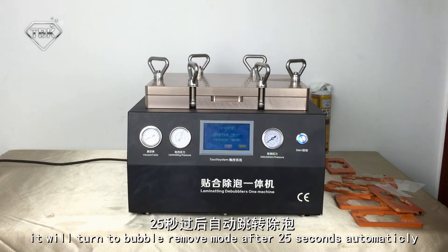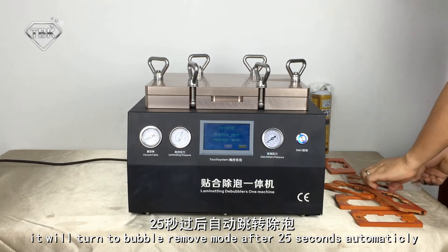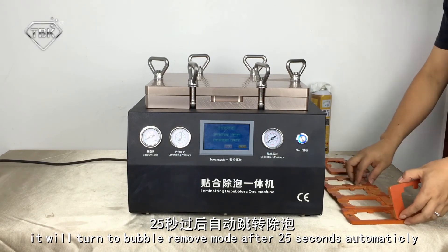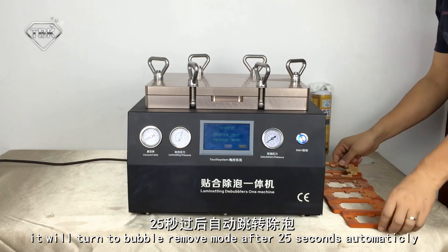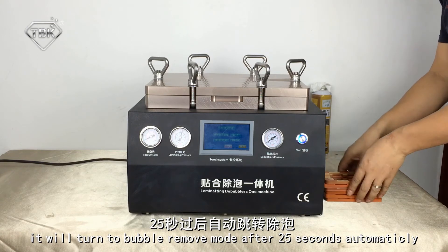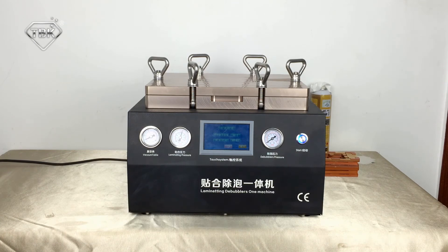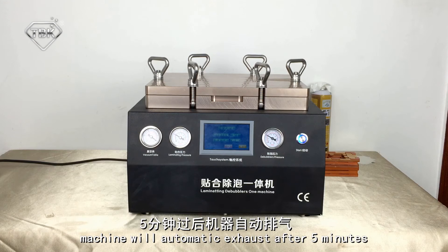It will turn to bubble removal mode after 25 seconds. Now just wait 25 seconds. The machine will start the bubble removal process. After 5 minutes, it will automatically exhaust.